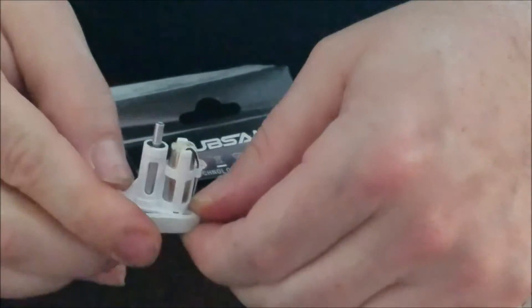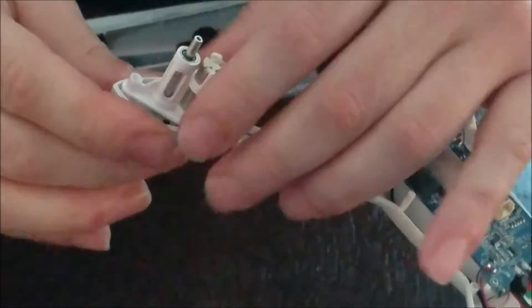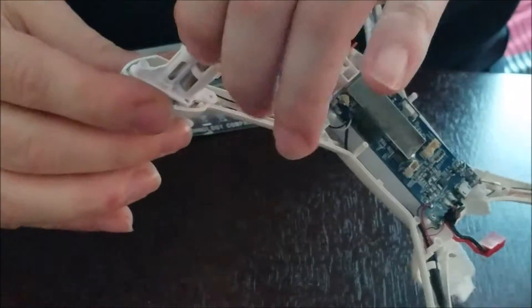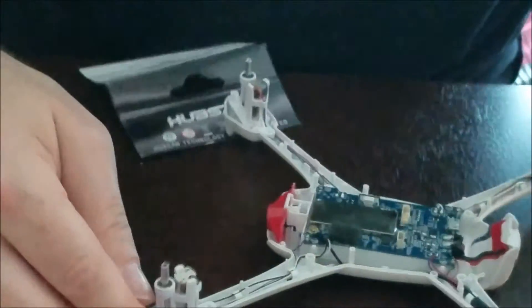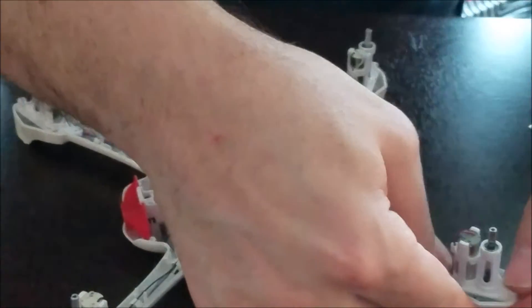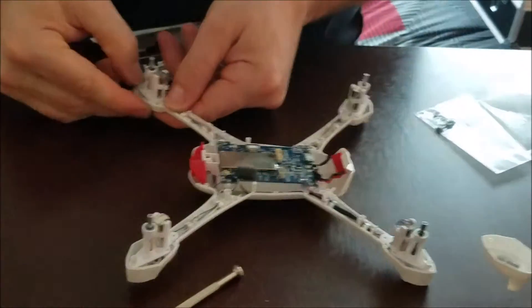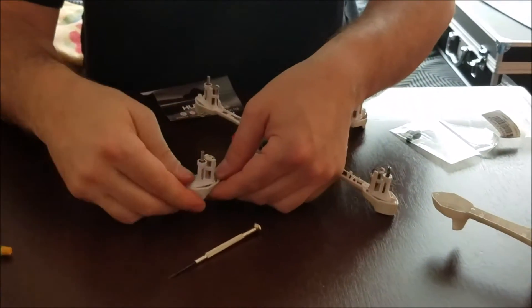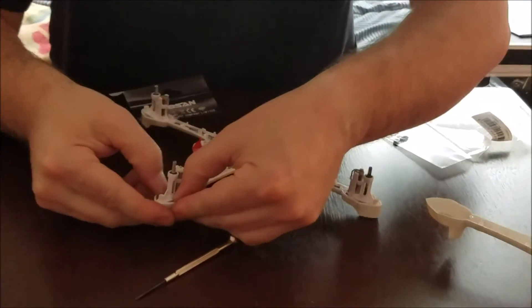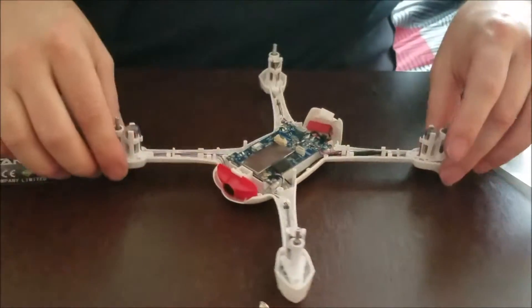Once you put everything together it will fall into place. It's basically making sure these motor mounts are nice and tight, because loose motor mounts can cause vibrations in flight. I'm just going around making sure they're in tight — all right, looks good!